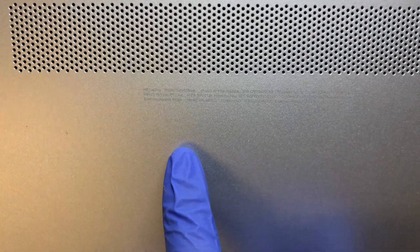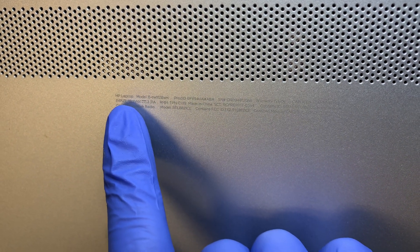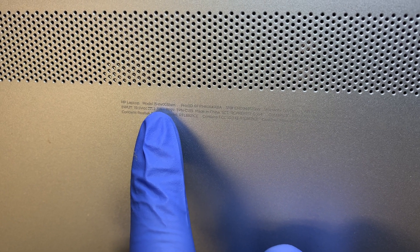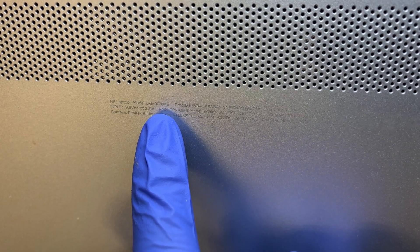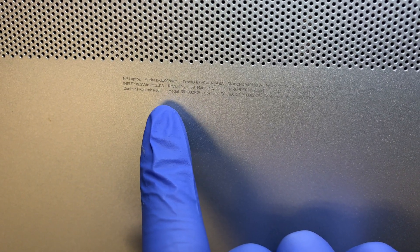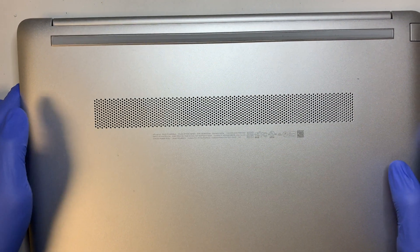For this model here, let me bring it closer to the camera. This is an HP laptop model 15-DW0038WM. Hopefully you can see it - the writing is very light and hard to see, you need to tilt it at a certain angle. Hopefully you get to see the model number, and let's get started.